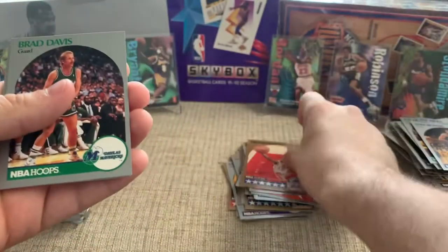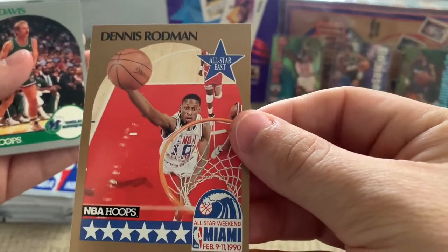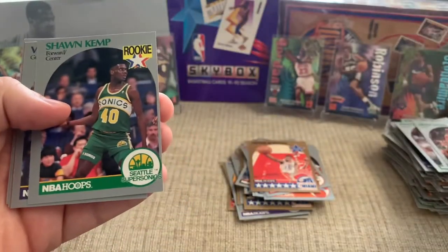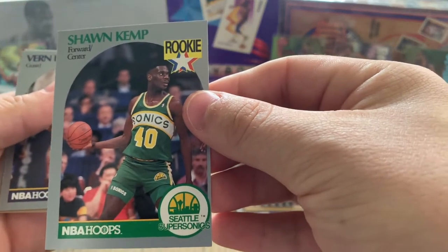There's another Rodman All-Star — the design is simple, but it's just cool seeing them dunk and doing cool things. I really enjoy opening these. There's a sweet rookie — Shawn Kemp. He was one of my favorite players; I had that growing up. I had this Parrish as well. It's nice to kind of fill out the collection and see what some of the other players were.